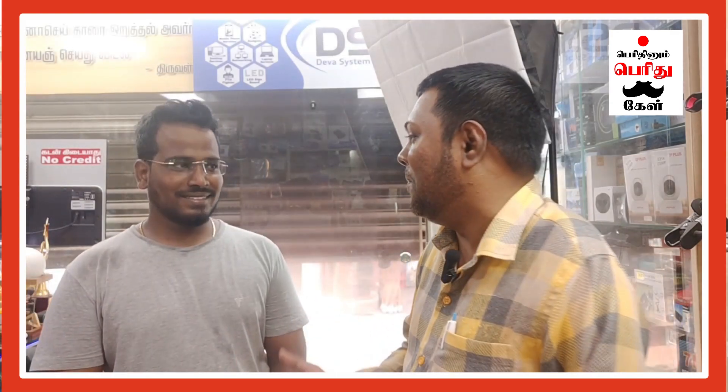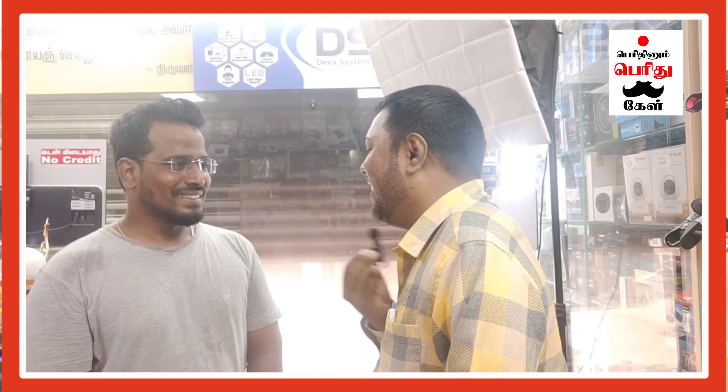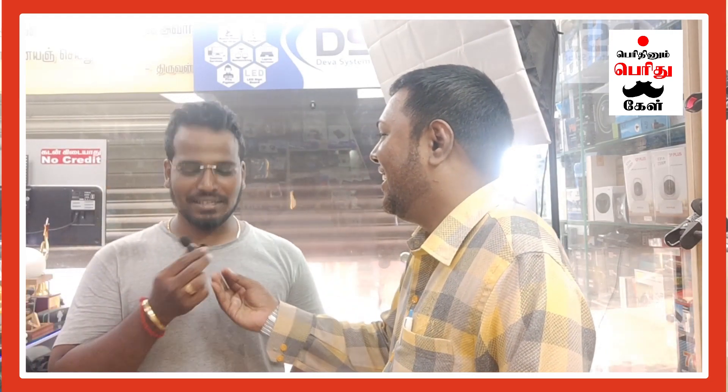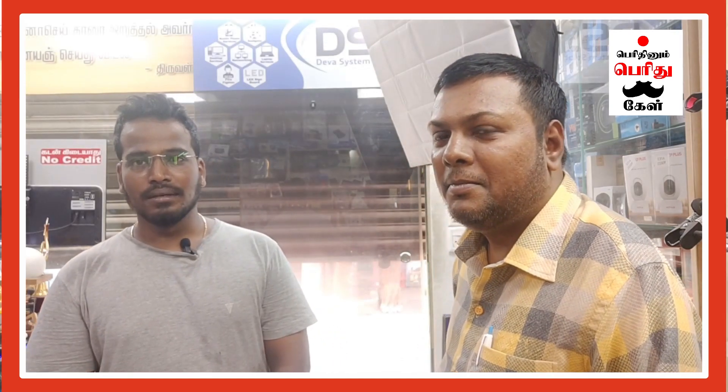Hello everyone, I am here with Deva System Solution. We are here with you. We have been here for almost 5 years.